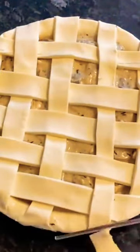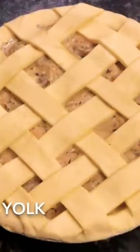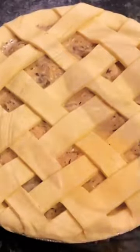Doesn't that look nice? The further away from each other you do your strips, the bigger holes you get. If you don't want such big holes, just move your pastry strips closer together, but you will need more then obviously.